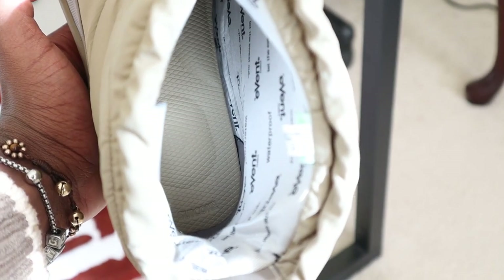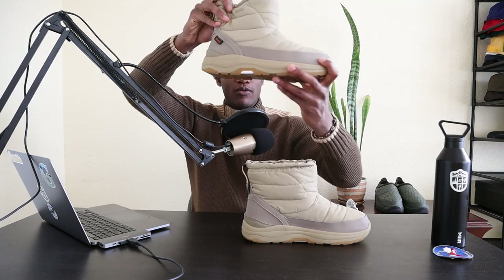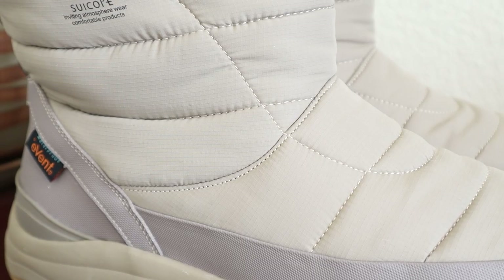Another one of my favorite things about the technology implemented within the Bauer boot has to be Suicoke's own proprietary EVAB sole, which is essentially an EVA foam mixed with an antibacterial coating. This prevents bacteria accumulation, prevents odor, and just keeps bacteria out of the foot. And even with all this technology in the boot, I think you'd be surprised by how lightweight they are — incredibly lightweight. There's just something nice about having a lightweight boot you can walk around in without feeling bogged down.